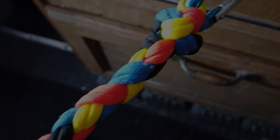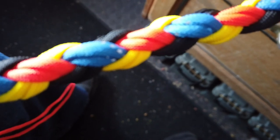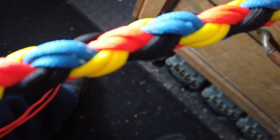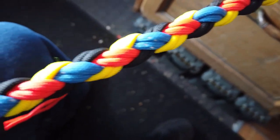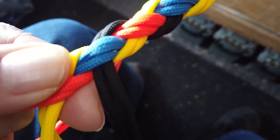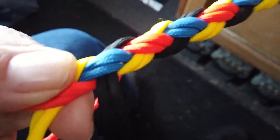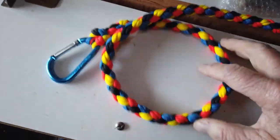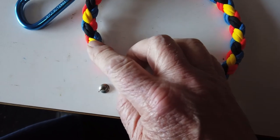I'm starting this dog leash for Tracy. She wanted four colors: black, yellow, orange, and blue with a reflective strip in it. It's going to be a 20-inch leash with a good size handle and a carabiner at the end, a decorative knot there, and I'll weave in the loop on the handle once I get finished. Let's continue with the weave.